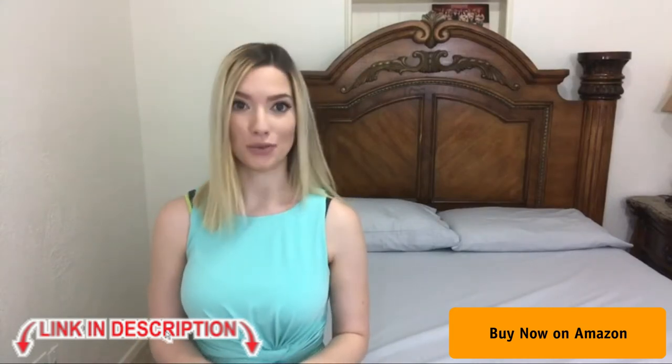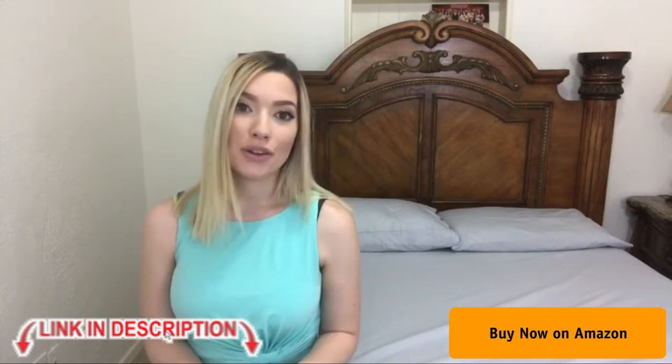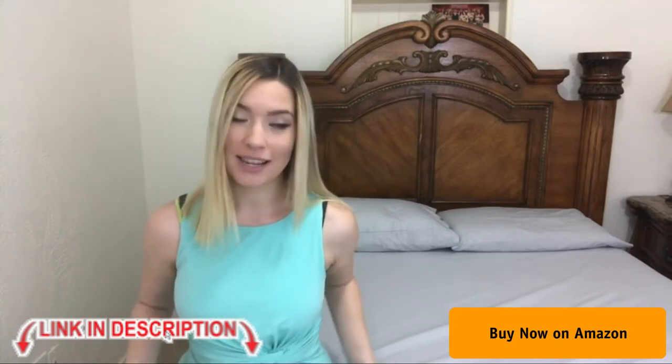Hello everyone, my name is Alex and I am with the SLPR store. Today I wanted to show you one of our amazing products that we have.